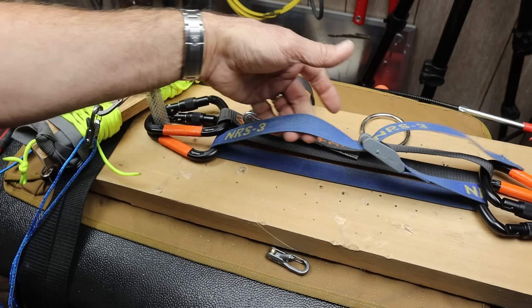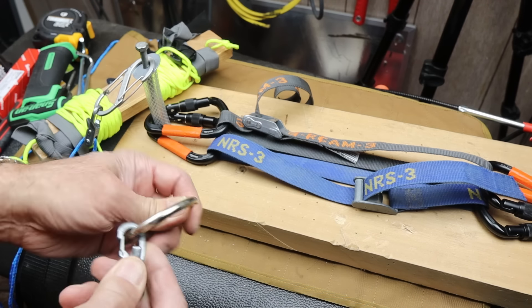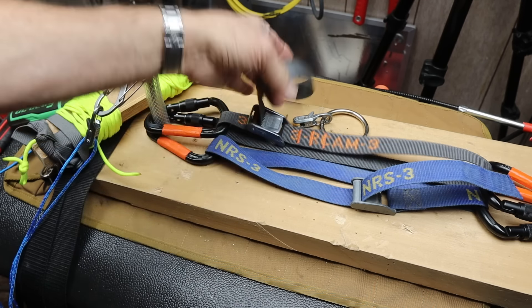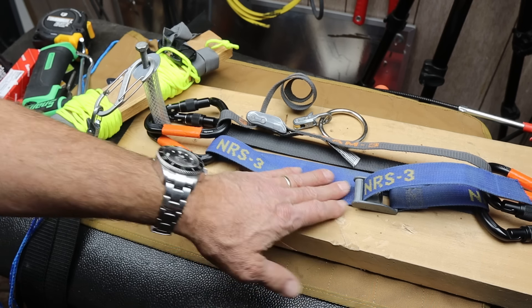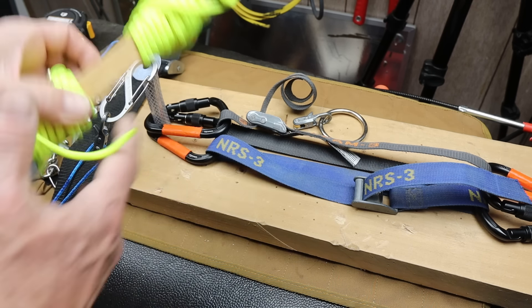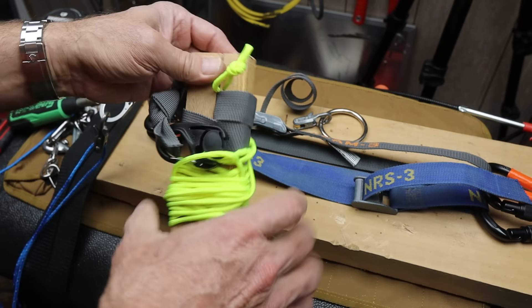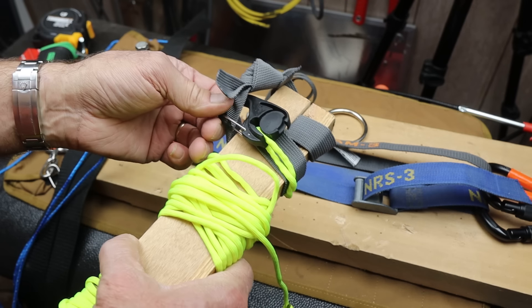However, NRS straps do have some issues, and you just learn to live with them. The Roller Cam, on the other hand, has solved a lot of those problems, simply because it involves adding a roller and a much smoother mechanism than just a friction plate. I use a lot of paracord for a lot of different things. In fact, this is how I've got a tie-down set for an ARB awning on a 4Runner that I go overlanding with.